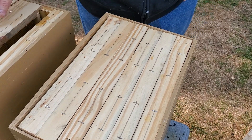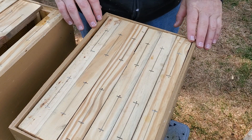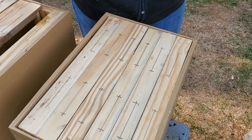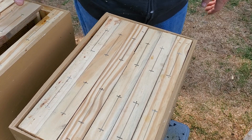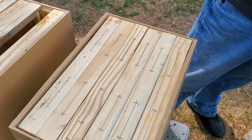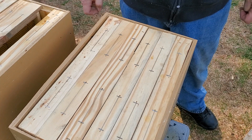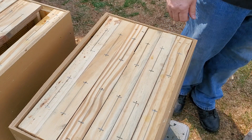We had good luck last year with about a three-inch strip in each box and the rest at one inch. This year we should have a better chance since we have comb and everything smells like a beehive. The boxes that caught swarms have some extra propolis in there from last year, so we're hoping this is going to be a good swarm season for us. Fingers crossed!